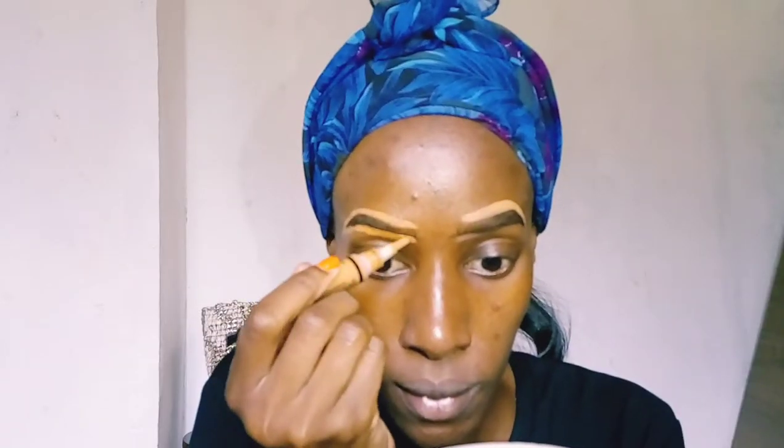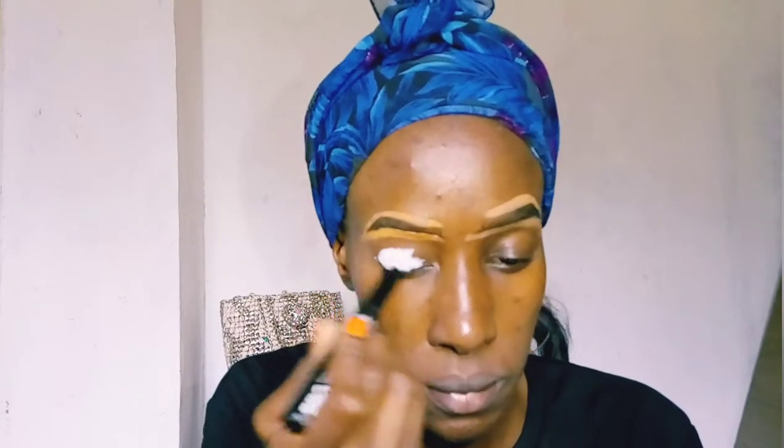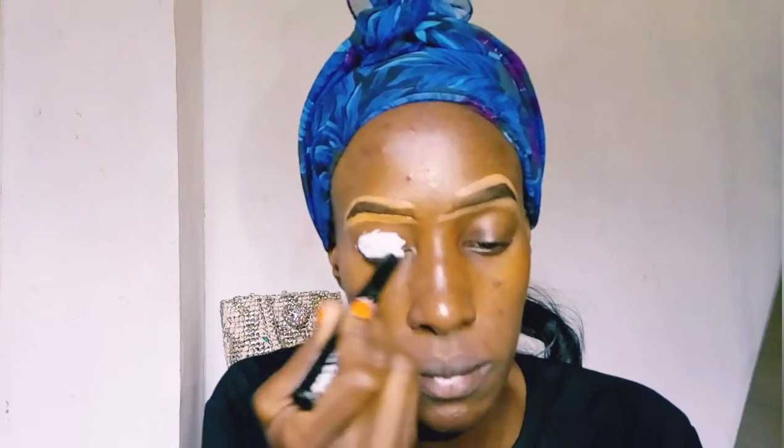I'm defining my brows with a concealer, using the LA Girl Pro Conceal High Definition concealer in the shade Fawn. Now I'm taking the LA Girl High Definition eyeshadow primer and using it as my eyeshadow base.